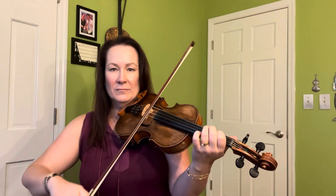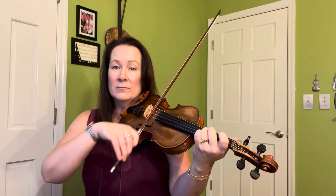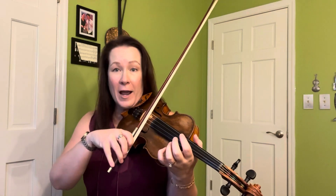Here we go, ready, go. The entire time, I want the hair of the bow really touching the stick the whole time — just like we talked about last week — almost to the point of obnoxiousness, or maybe to the point of obnoxiousness, so that you can get comfortable with that, and then dial it back.